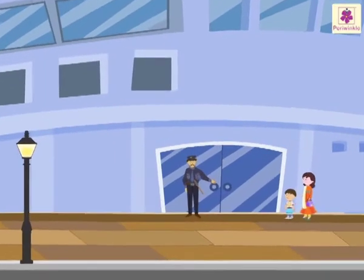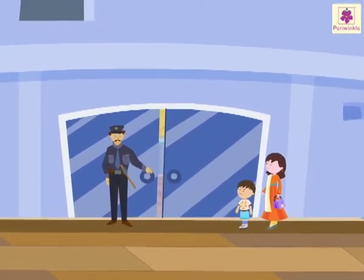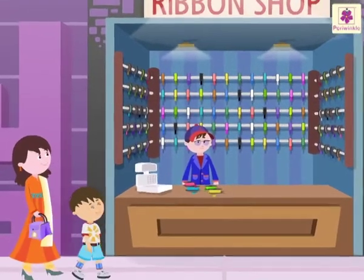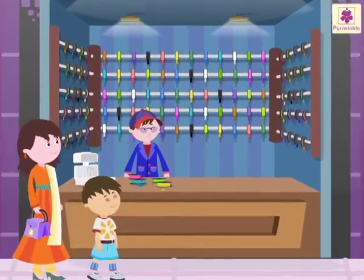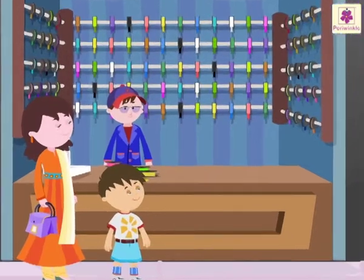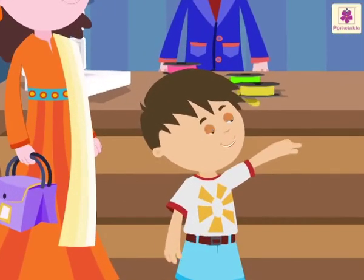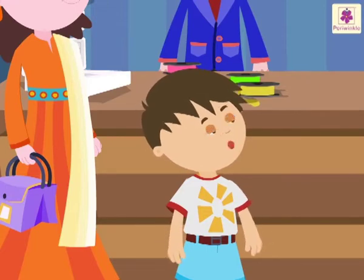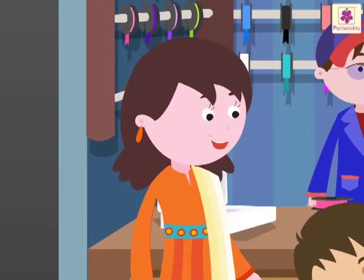Arzaan and his mom are at the shopping mall. They have come to buy some ribbons. Arzaan says, 'Mother, there are so many colourful ribbons. They look so beautiful!'